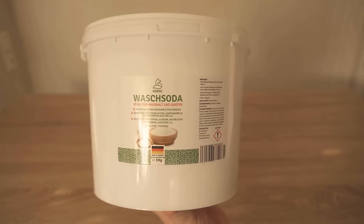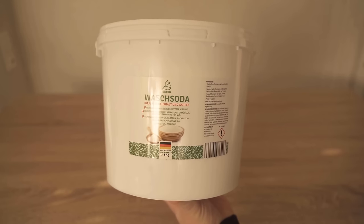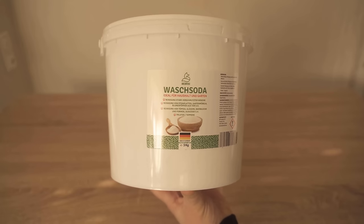The home remedy is washing soda. We use washing soda from our own shop — you can find the link in the video description. If you don't have any washing soda at home, be sure to check out the shop.